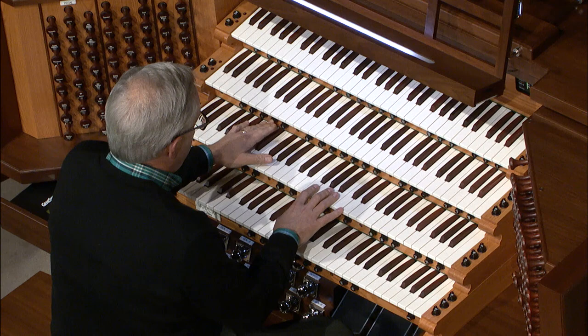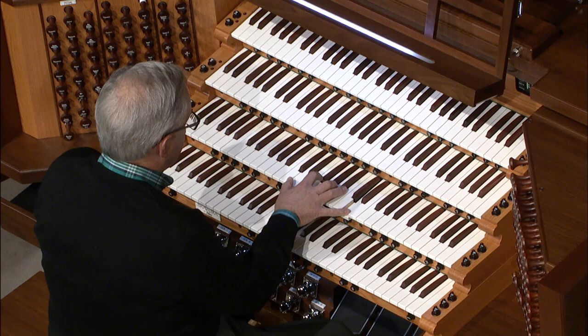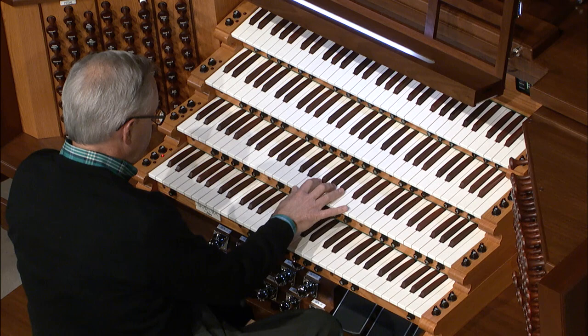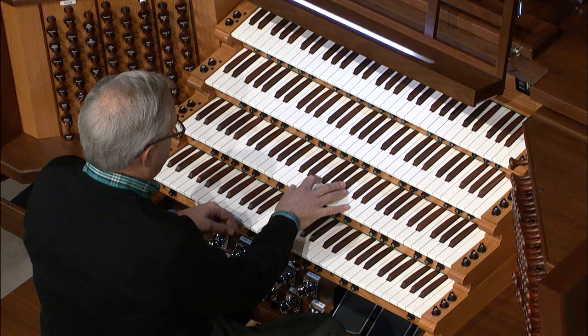Now I'm using the same trick of the chimes just on one note, and it's coupled up from the choir to here. That chime only happens when I re-key that D — and that's kind of cool. Now I've got chimes, I've got the strings, I've got the choir, and I'm doing all of that with one hand.